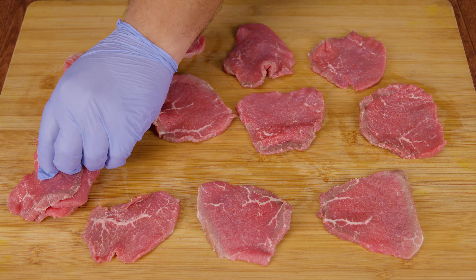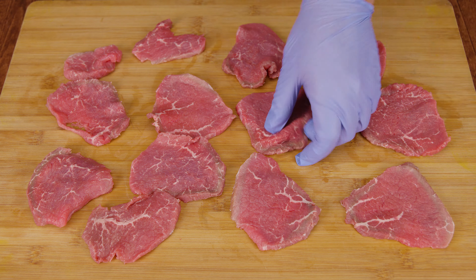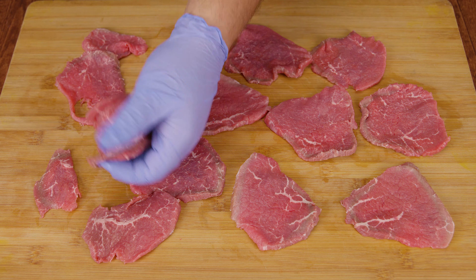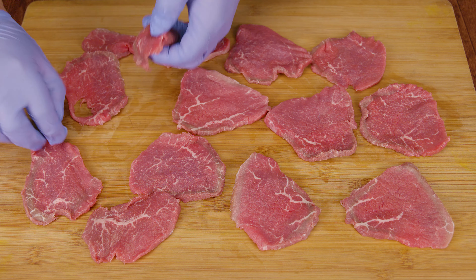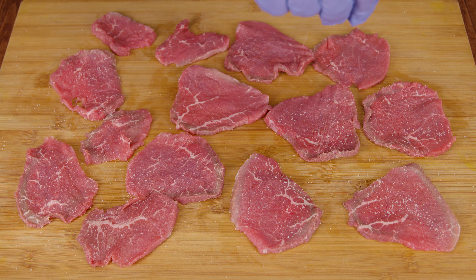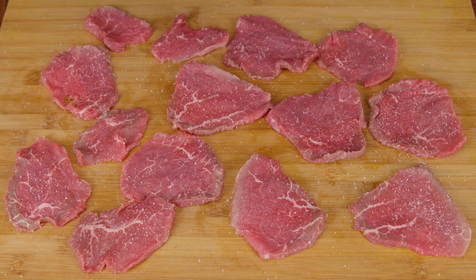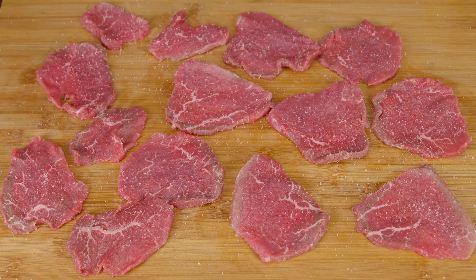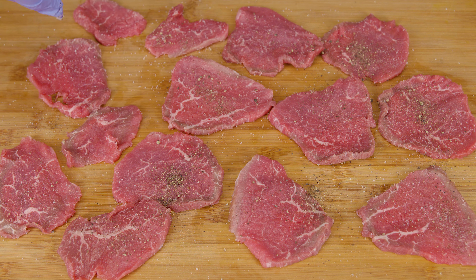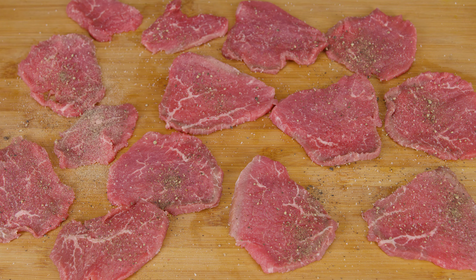Now we're ready for the seasoning process, and this is basically to your heart's desire. You can do a wet brine or a dry rub. In this case we're going to go the easy route of a dry rub — we're just going to sprinkle some salt, some pepper, and some garlic powder to taste, making sure we do this on both sides.